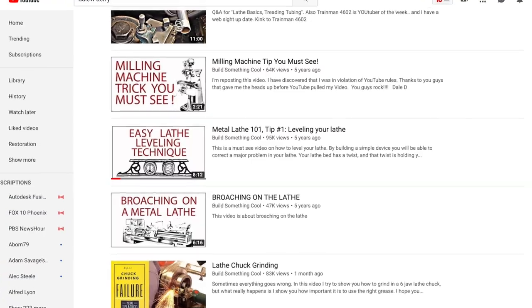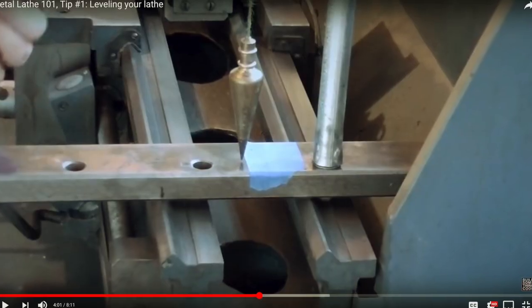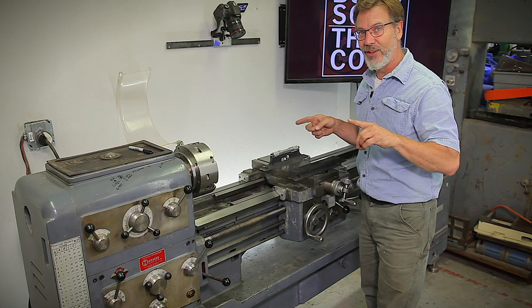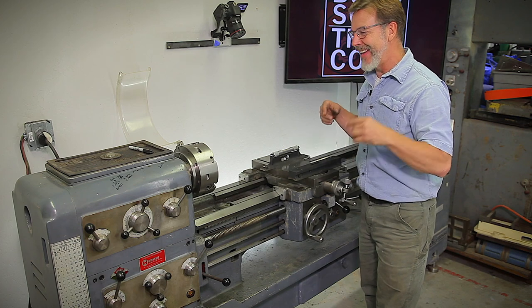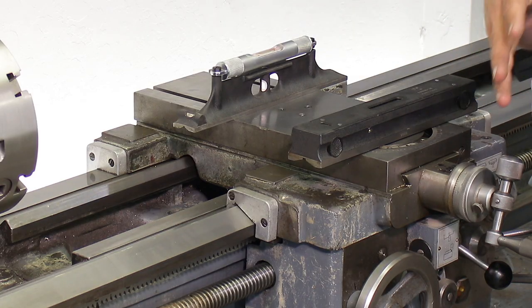I did a video back when I lived in Idaho on how to level a lathe without using levels — I actually used a plumb bob. I'll put a link to it so you guys can see what I looked like seven years ago, and just a different process because you don't have to have these really nice levels to do that.